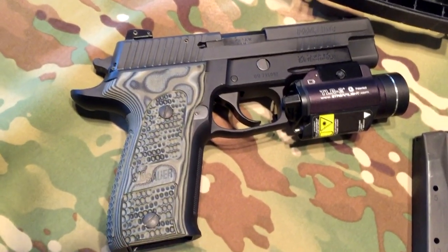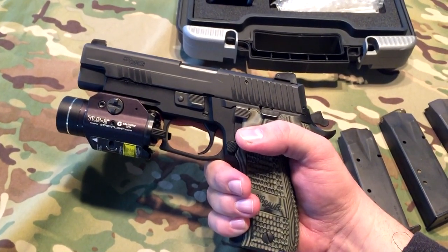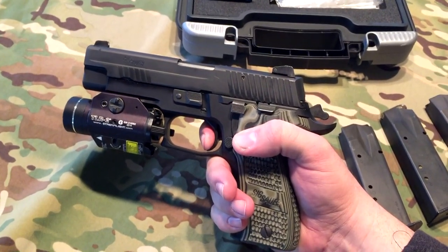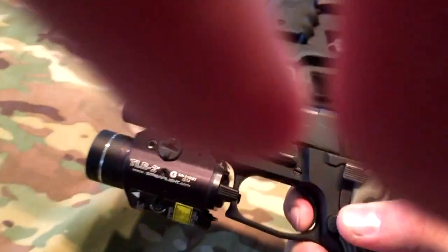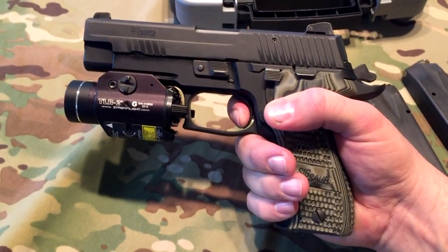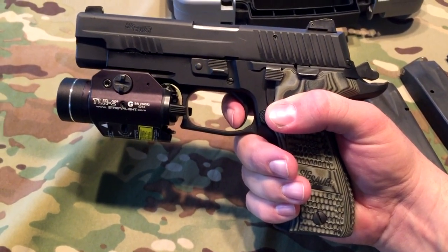Let's see if I can get this set up to show you that reset. I just cleared the weapon and it is pointed in a safe direction. There's the shot — now let's see the reset. So here's the reset — and you're ready to shoot again.